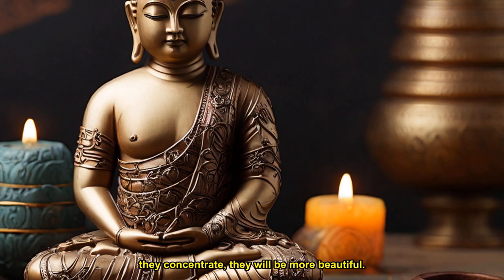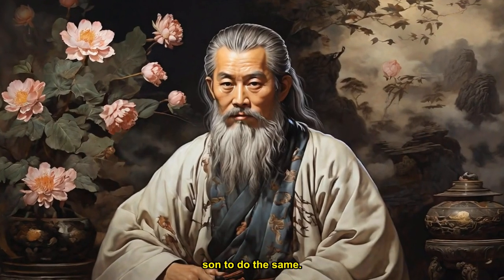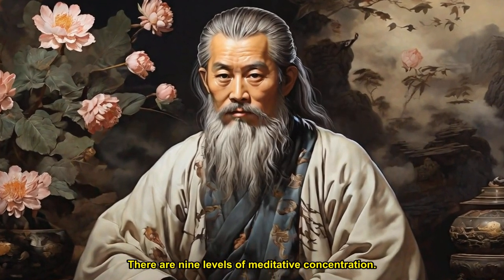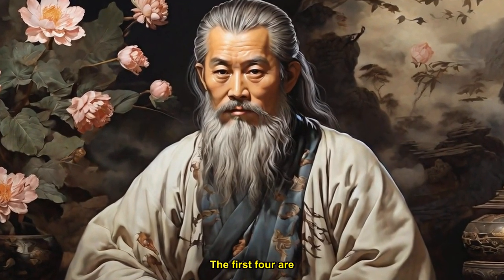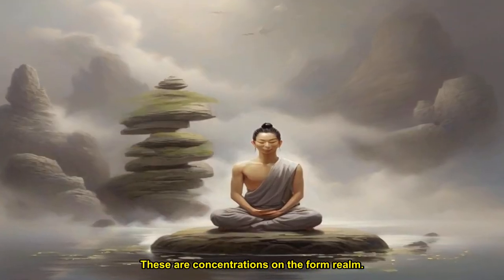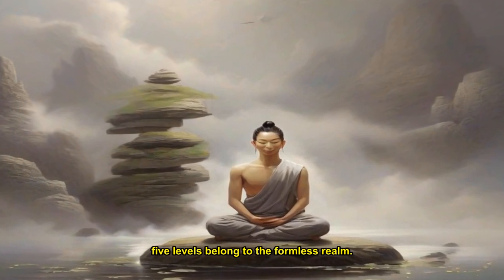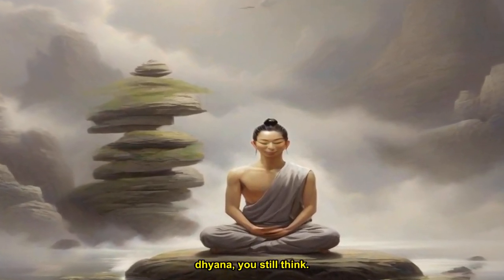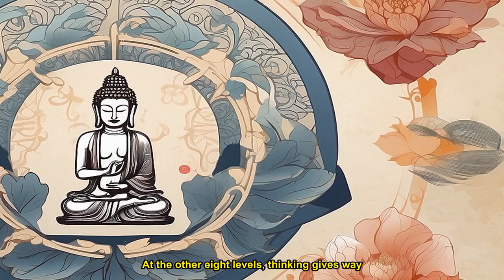It is a pity she does not encourage her son to do the same. Everyone needs concentration. There are nine levels of meditative concentration. The first four are the four jhanas — concentrations on the form realm. The next five levels belong to the formless realm. When practicing the first jhana, you still think. At the other eight levels, thinking gives way to other energies.